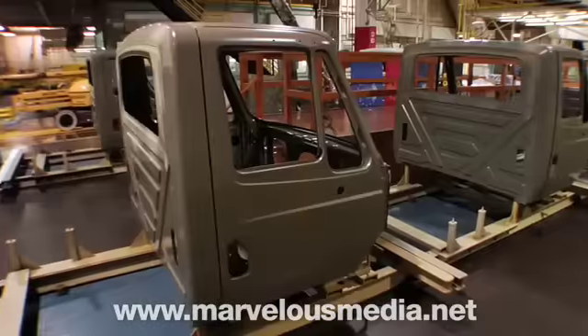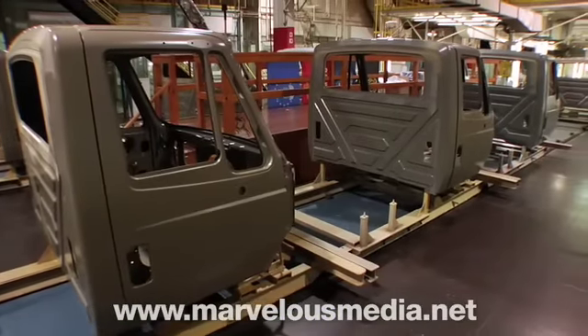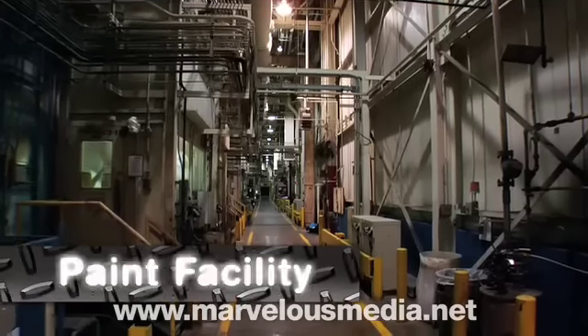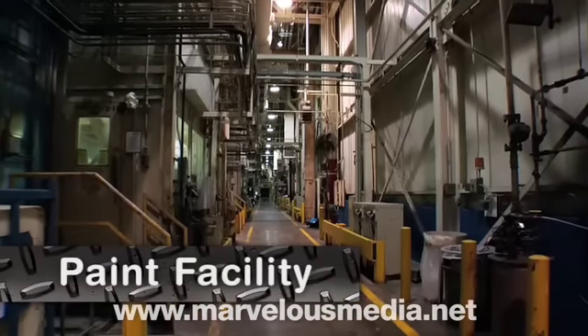After stamping an assembly, cabs travel through a tunnel on an automated line to the paint facility in a separate building. The paint facility covers 10 acres under one roof.